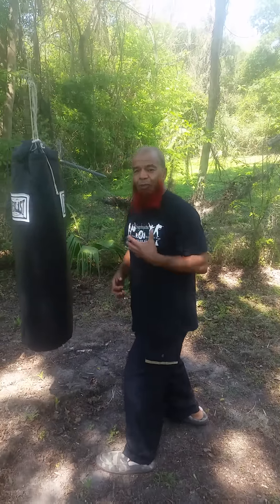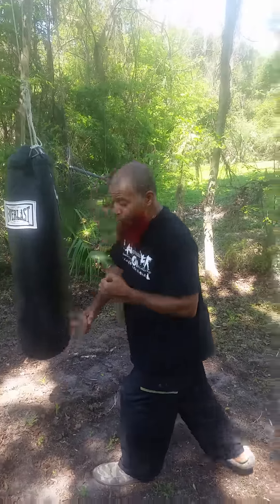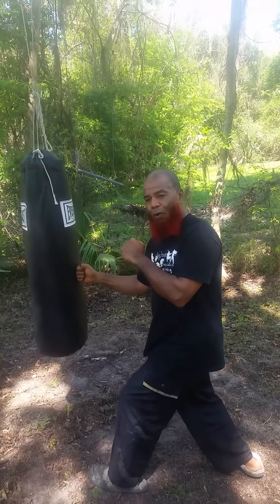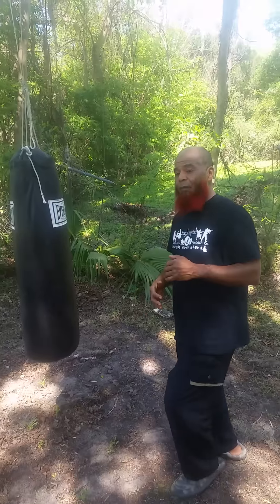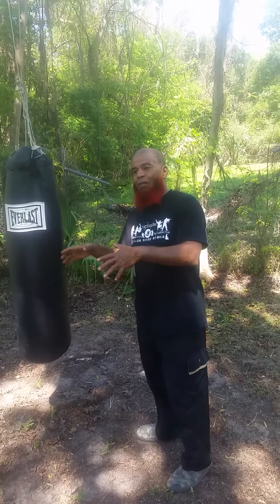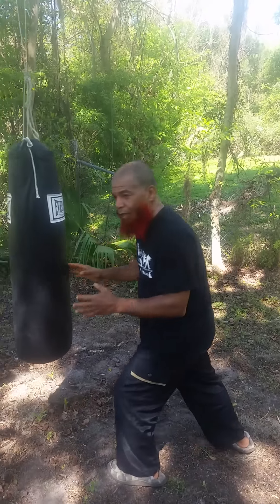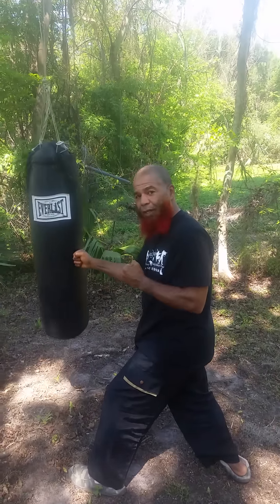In terms of certain martial arts methods, when you strike, you're striking through the opponent. Not only are you hitting the surface of the body, but you're punching through. Because you want to create a sort of friction and shock to the body where it becomes traumatic — you want to create trauma. So rather than scrape off or bounce off, you apply the pressure where you hit.